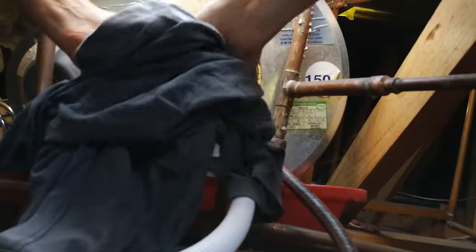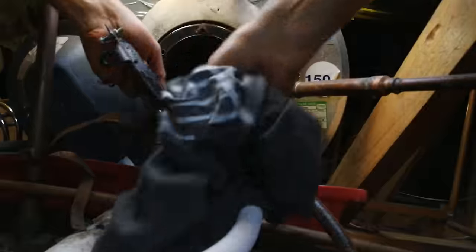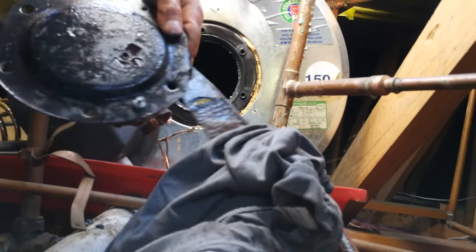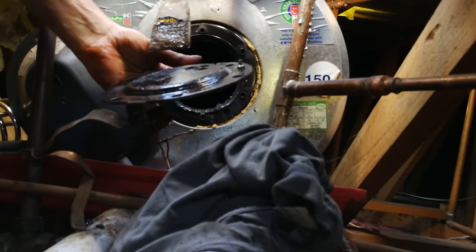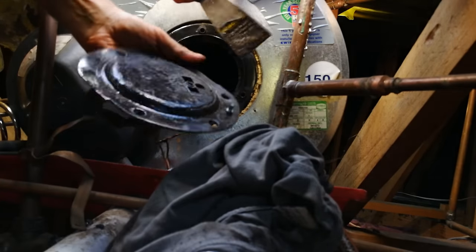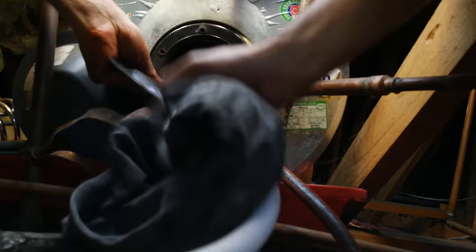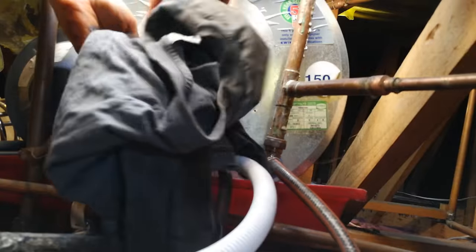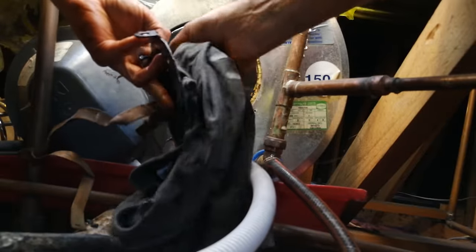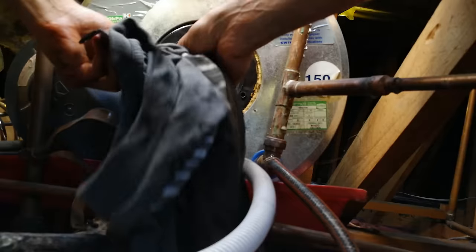You've got to clean it up — you want a good seal and you don't want it to leak any water. If yours is ingrained like mine, I suggest you use a scraper. I've already done the scraping; the surface must be clean and flush so the rubber gasket can seat properly, because you don't want leaks.